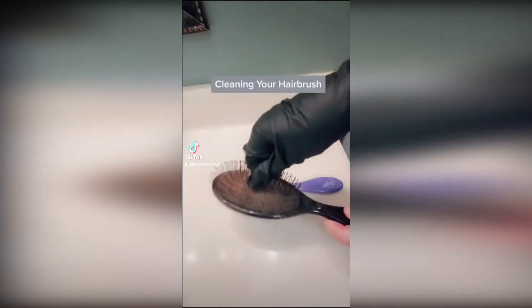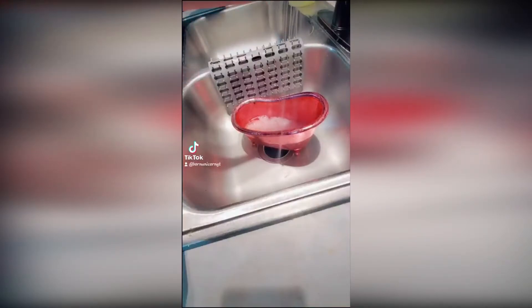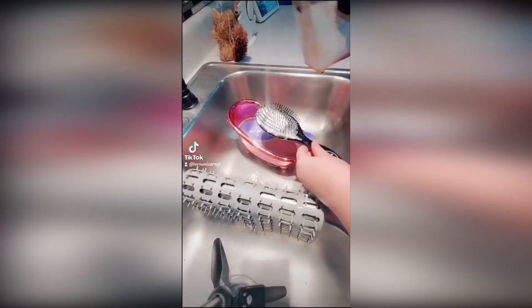I'm going to show you how I clean my hairbrush. I start by pulling out the hair and then I dip them in a mixture of one part white vinegar to one part water.